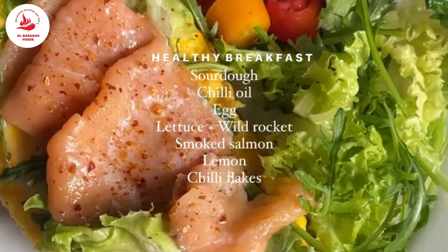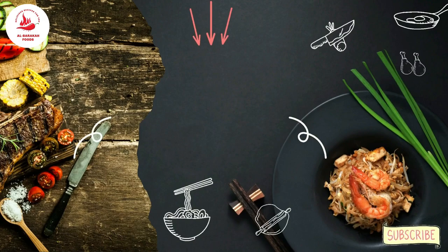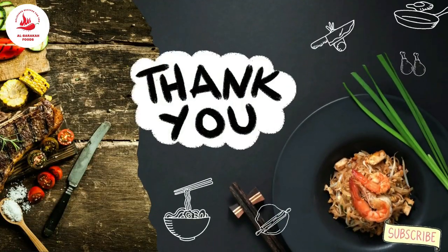I hope you like it. Thanks for watching my video. We will meet again for another amazing recipe. Until then, take care. Allah hafiz.